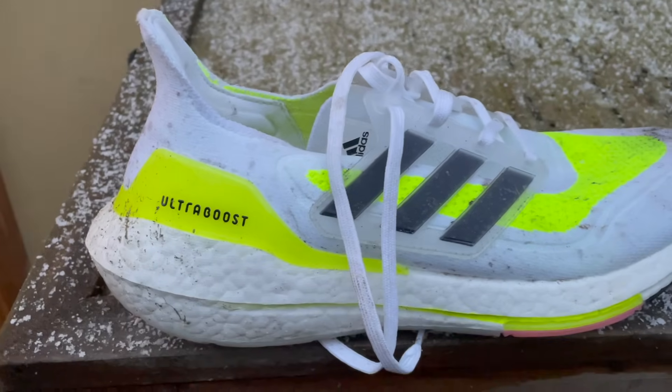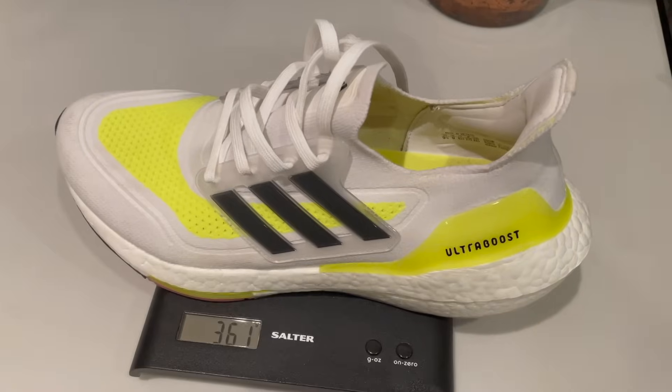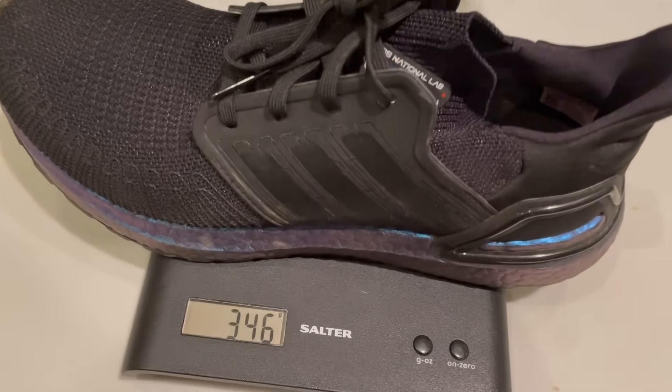Let's start with some key stats and the price: £160 in the UK and $180 in the US. The shoe has a 10mm drop from heel to toe, 30.5mm stack at the heel and 20.5mm at the toe. This is a heavy shoe — Adidas lists it at 340g for a UK 8.5, but my UK 9 comes in at 361g, which is 12.7oz. That's a big rise even on the Ultraboost 20, which was 346g in my size.